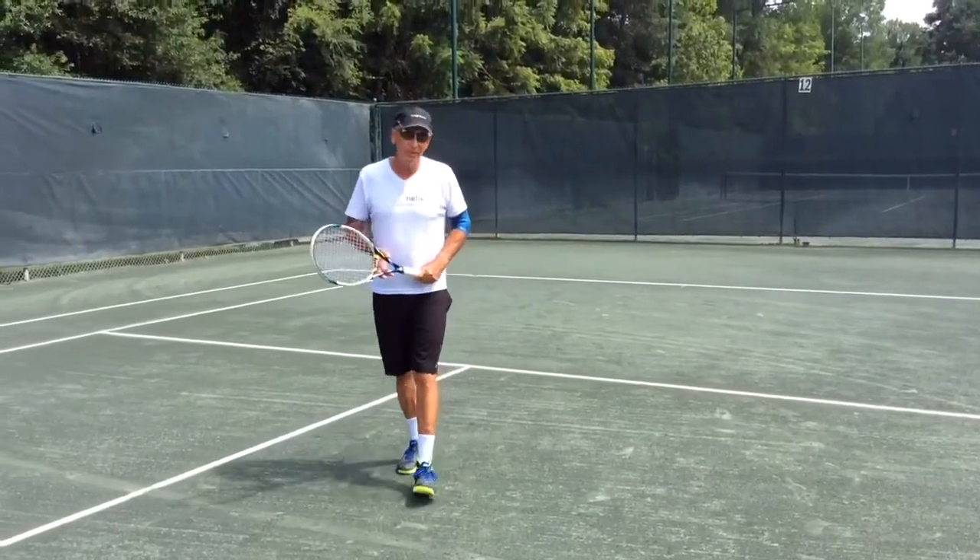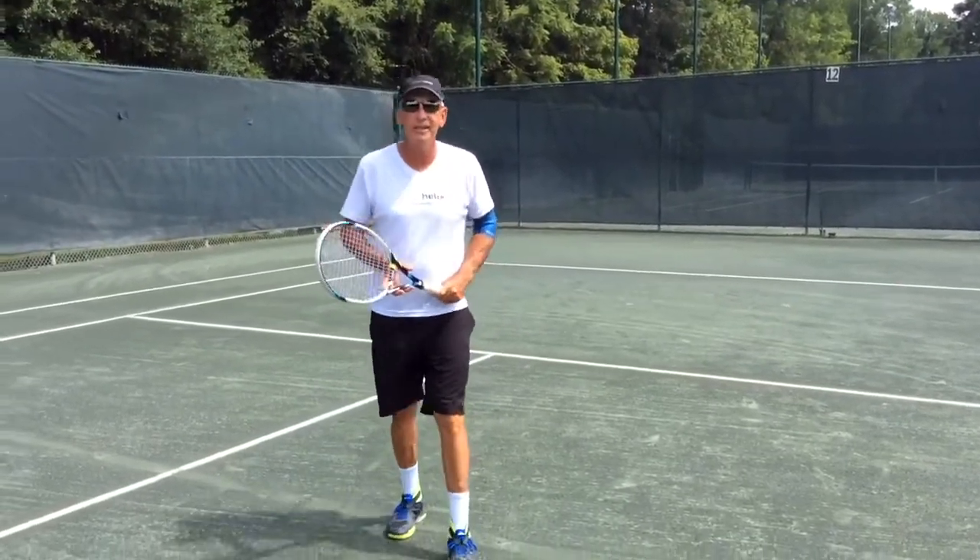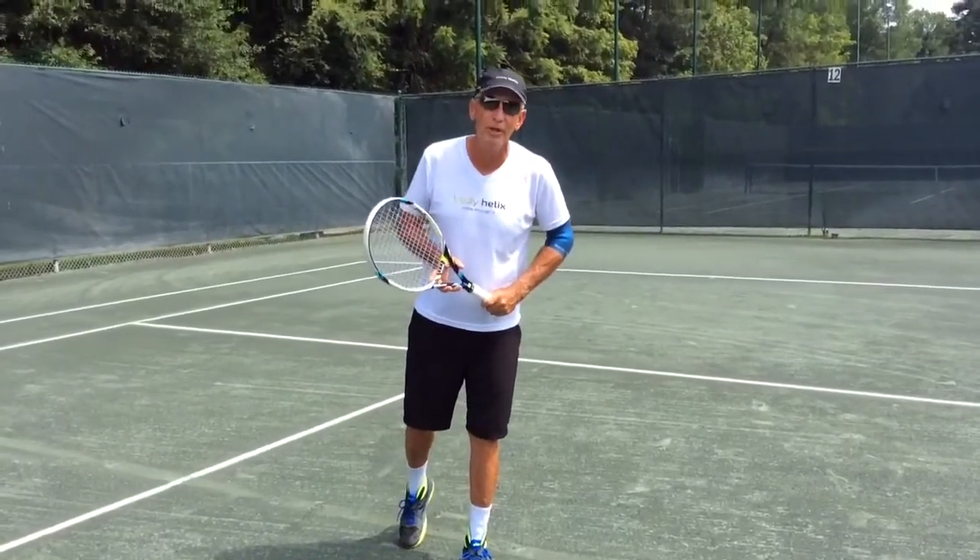Hi everyone, I'm Fred Robinson with Team Body Helix. I have a tennis tip for you that will help you win a lot of points.